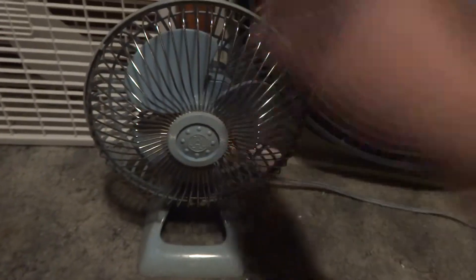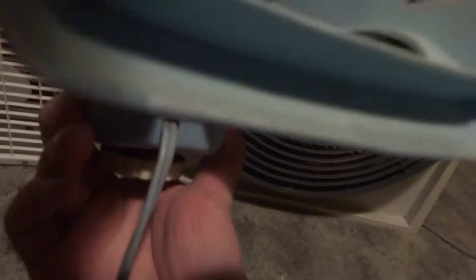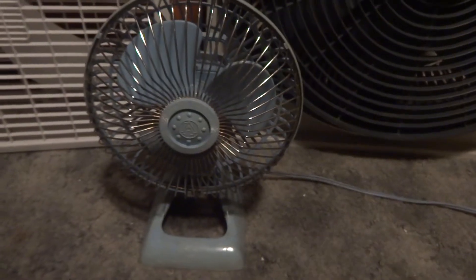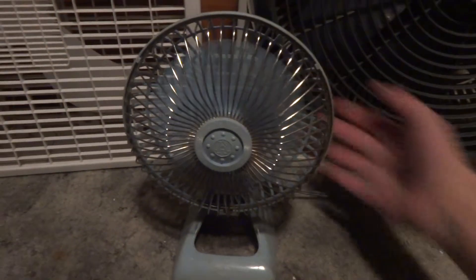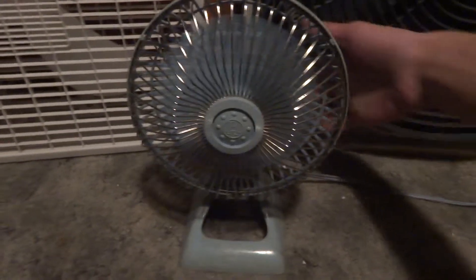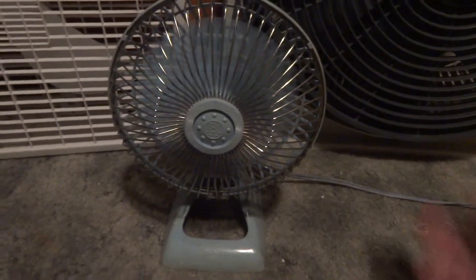This little guy here has got to be my favorite of them all so far. I use this one every night by my bed. It's a little Holmes — Holmes HAF-6 or HAF-F6 or whatever. I use this one a lot. I actually had to oil it recently because I used it all summer by the desk. Here's high — still runs real good, really strong running fan. Here's low. Back to high. And off.